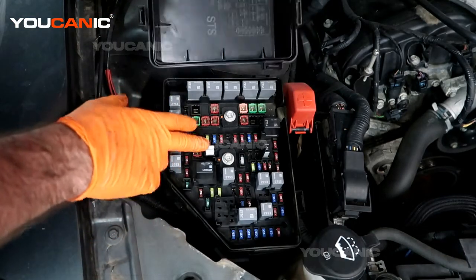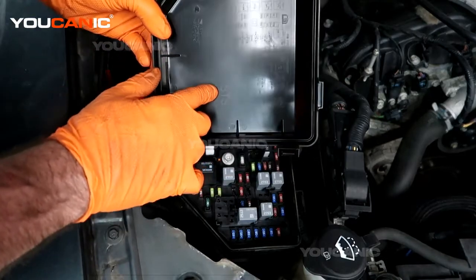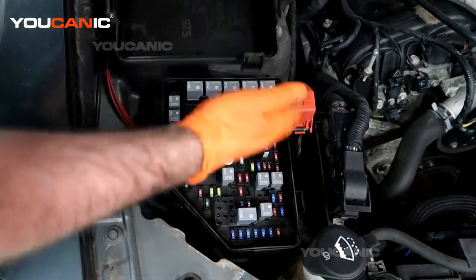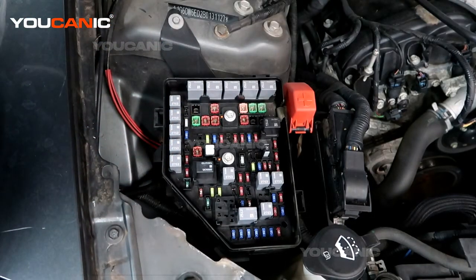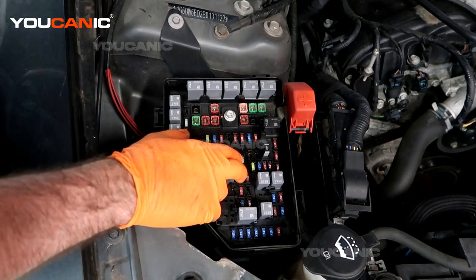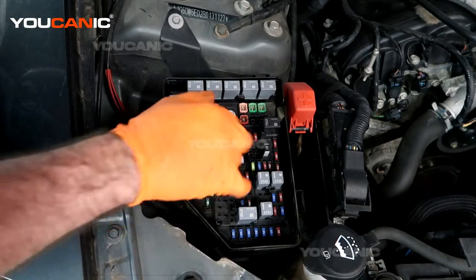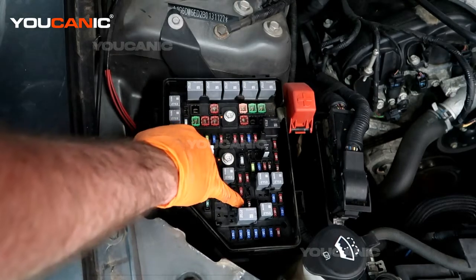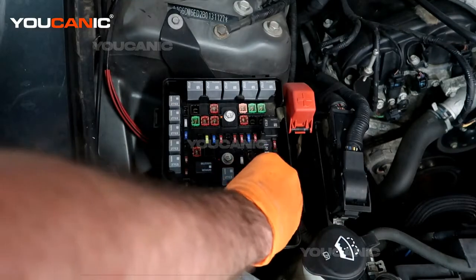We have the diagram here showing what all the fuses and relays do. We also have a fuse puller here. If we're looking for a specific fuse, we look at the diagram — it exactly matches the layout — and it tells you what each one runs. For example, the fog lamp fuse is this one right here, which is a 15 amp, and you just take the puller and pull that fuse out.